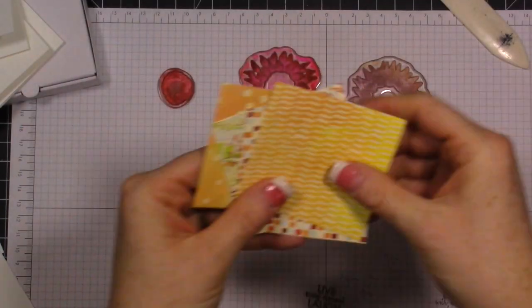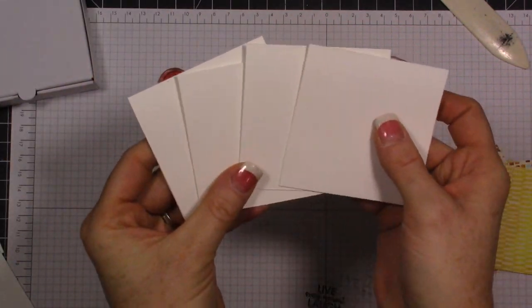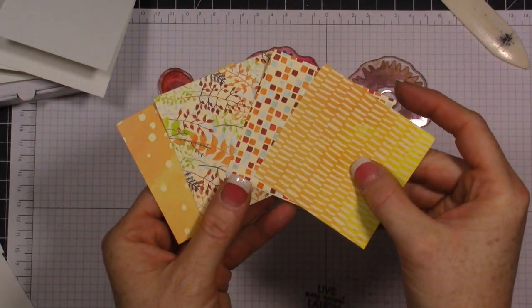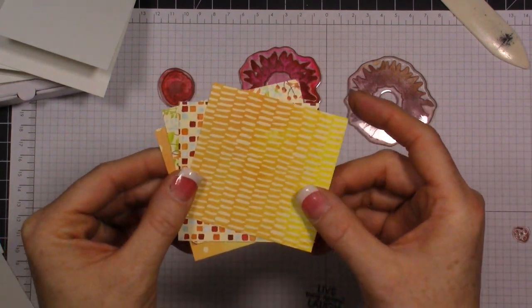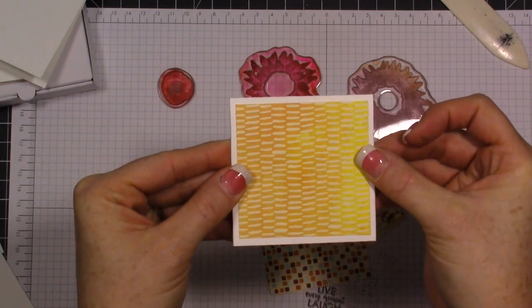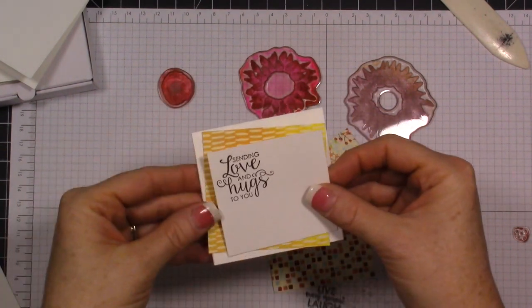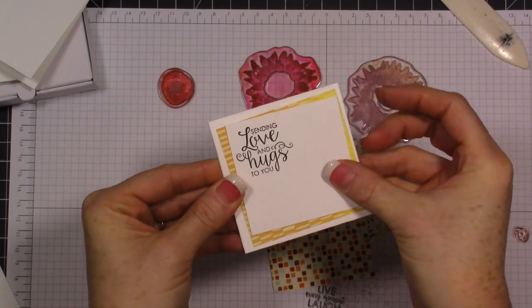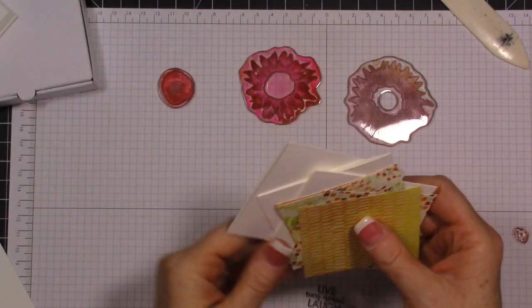I have my three-by-three card bases right here - I have four of those. Then I've picked out three designer papers that I think will go nicely. These are at three inches, two and two-thirds, and two and three-quarters by two and three-quarters, so they're going to layer on here and give you a nice white border. Then I have a white piece of cardstock cut at two and a half by two and a half - this is all going to layer together.